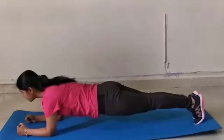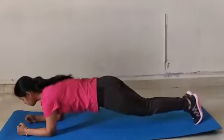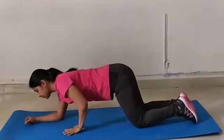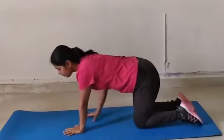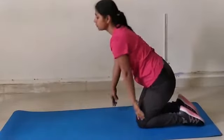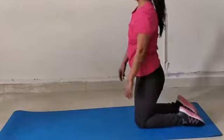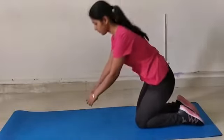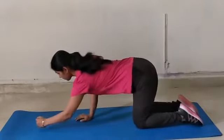We have to hold it for as many seconds as we can with the same position. A prolonged hold would defeat the purpose. Now I am showing you some mistakes which we make while positioning the plank, which can lead to some serious ill effects on our body.